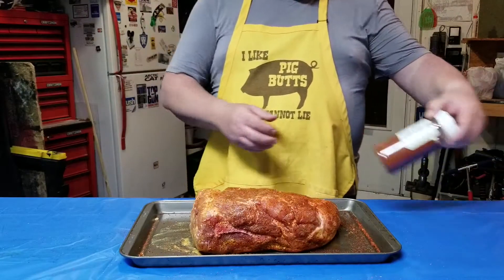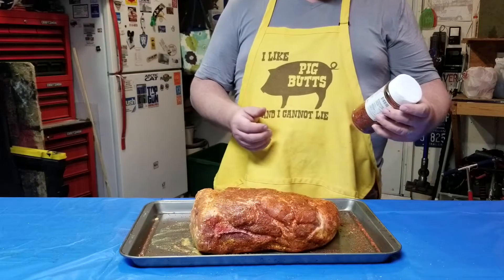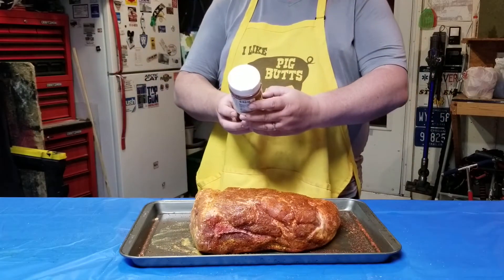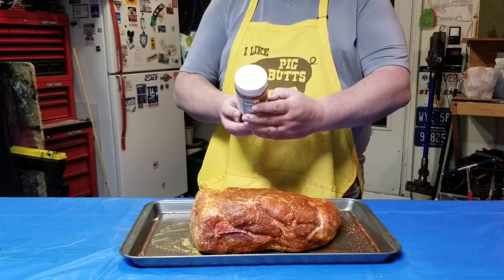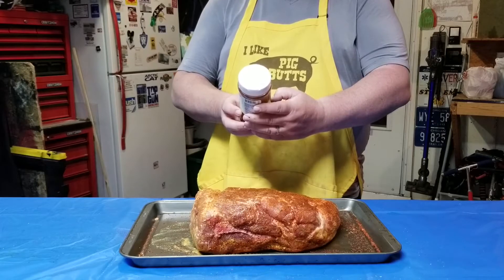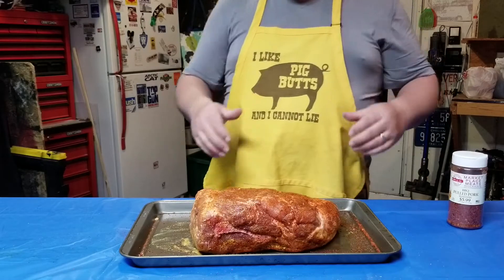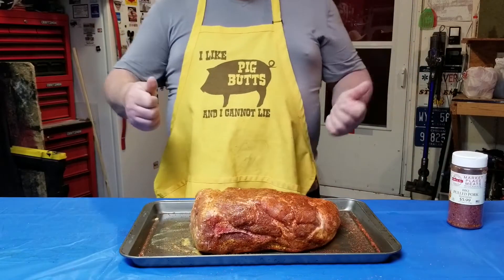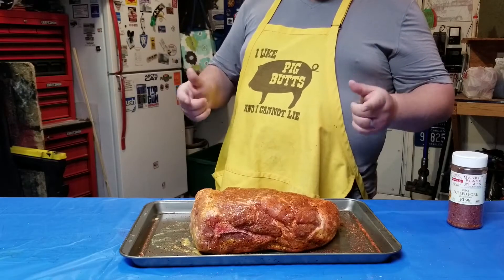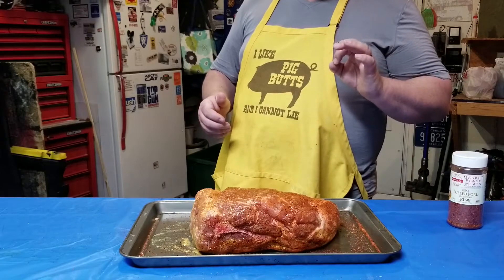We used this barbecue pulled pork seasoning I picked up at the same place I got the meat — at the butcher shop. This one has brown sugar, salt, garlic, a little bit of onion powder, and parsley. That's the rub — we throw it on, rub it in, push it in, put it into a bag, and same thing: put it in the refrigerator. Tomorrow morning we'll get up, get the grill fired up, and hopefully by mid-afternoon we've got a perfectly cooked pork butt.